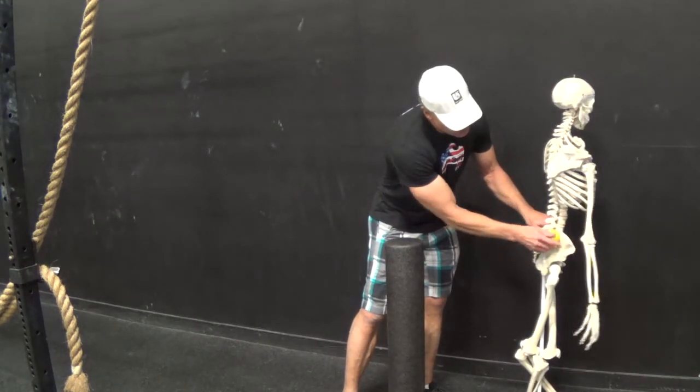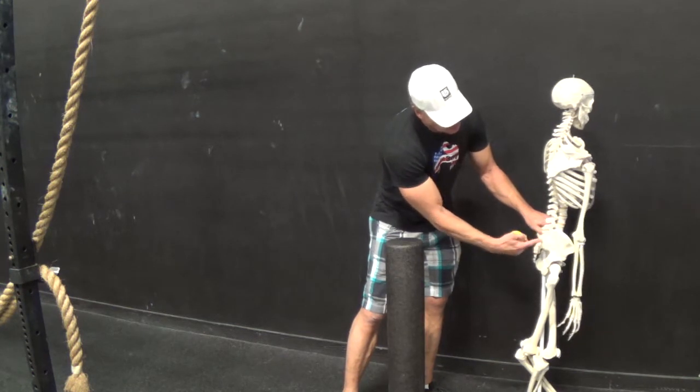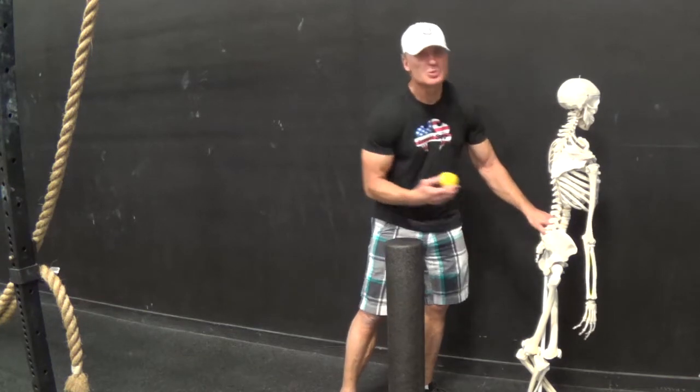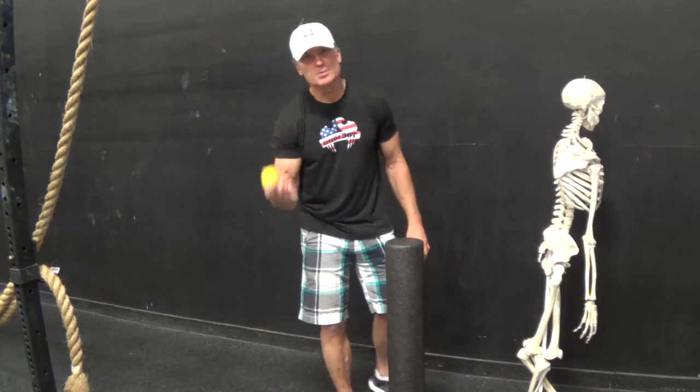This largest muscle in our body attaches along the iliac crest, and being able to roll it out with a nice hard ball helps resolve the inflammatory process and helps heal that tissue.